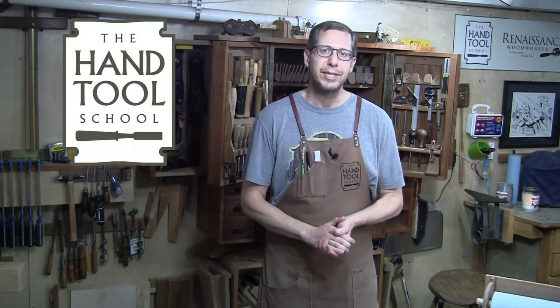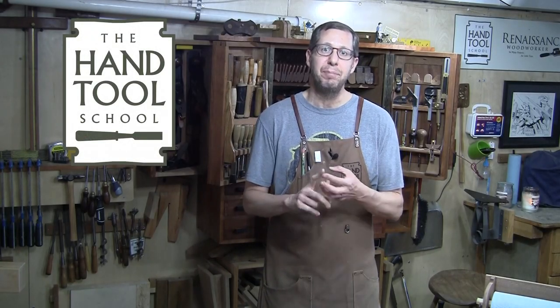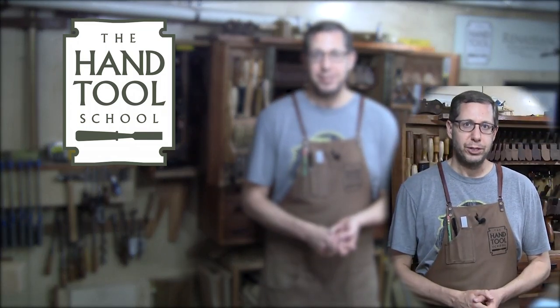Hey, everybody. Welcome to the Hand Tool School Weekly Update. Welcome to our new members Nick, Mindy, and Trey, who joined this week. Hello, YouTube watchers.